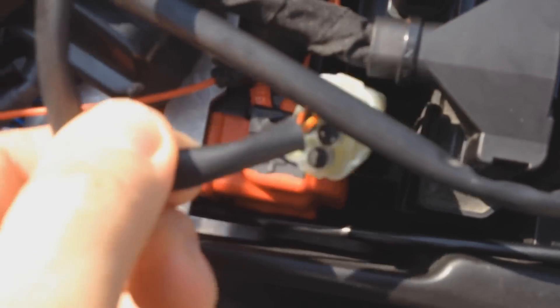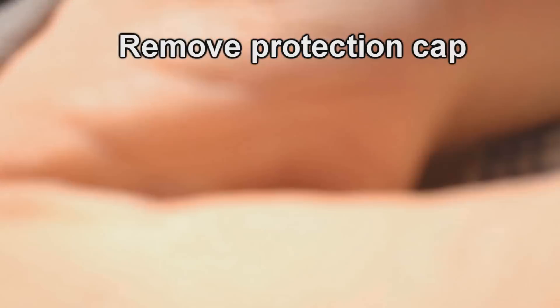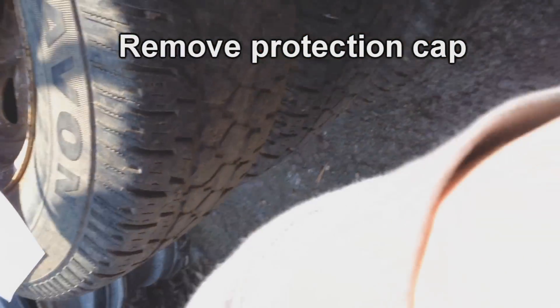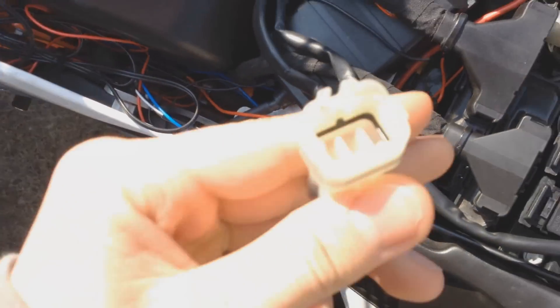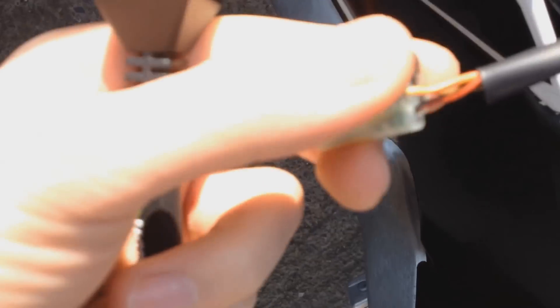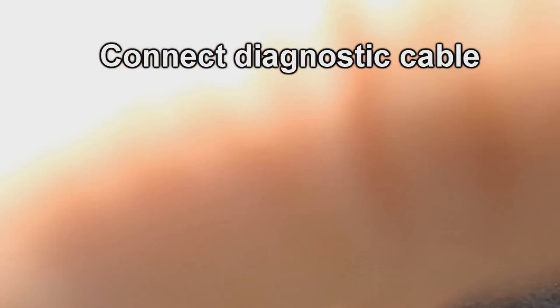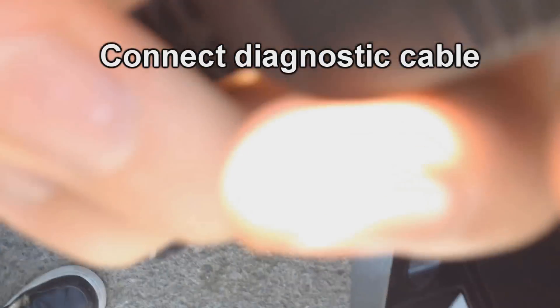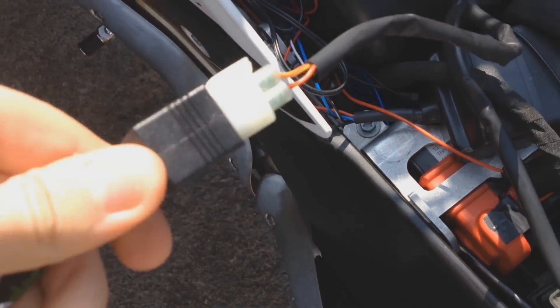First you need to find the cable on the bike and remove the protection cap. Now you can connect the diagnostic cables, and the USB side to the PC.